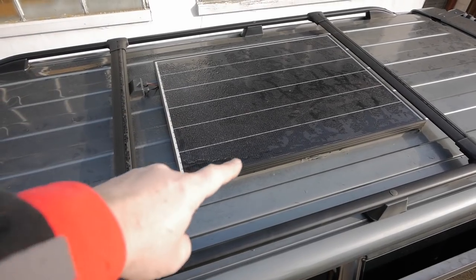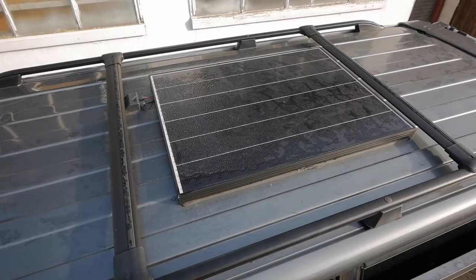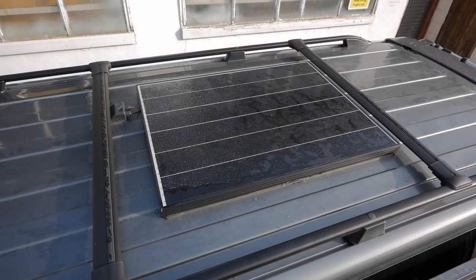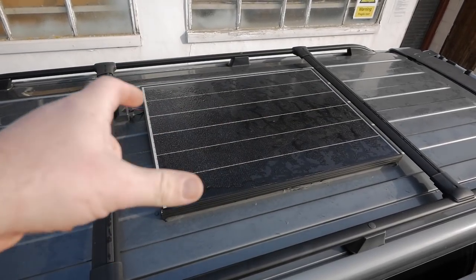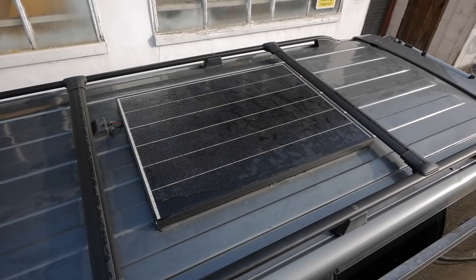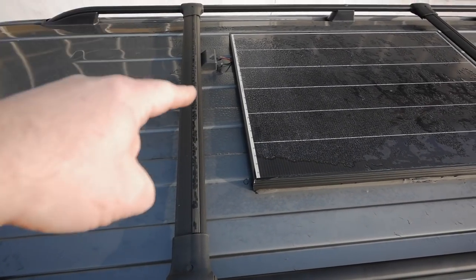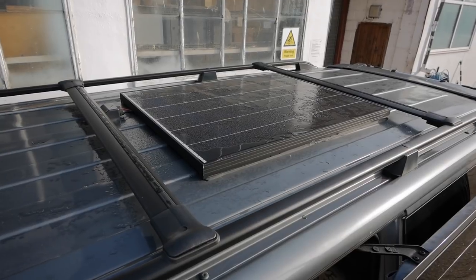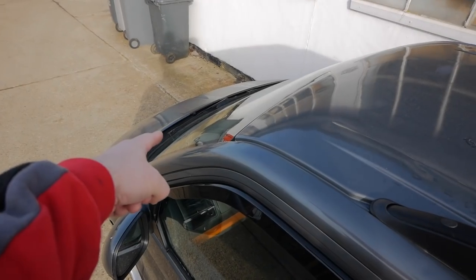What I did with this panel is I stuck it down with Sikaflex, which I didn't really think ahead because I always change my mind, so I've got to cut that off. I've got another one of these panels — it's slightly smaller because they didn't have this one in stock. I've got the 125 watt model, but the width is the same. So I'm going to take this off, turn it 90 degrees, bolt the two panels together, and instead of sticking them down I'm going to make some angle brackets to bolt it to these rails.